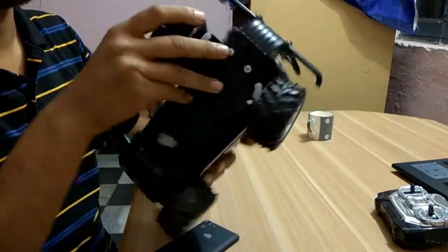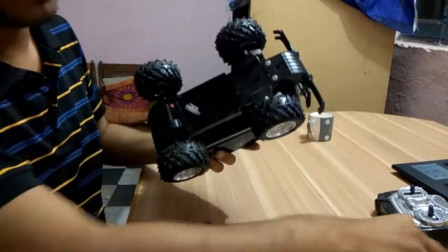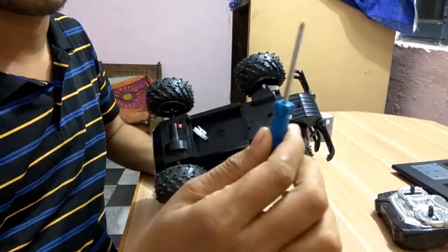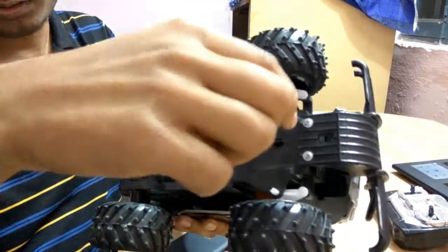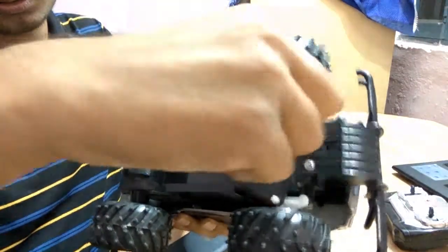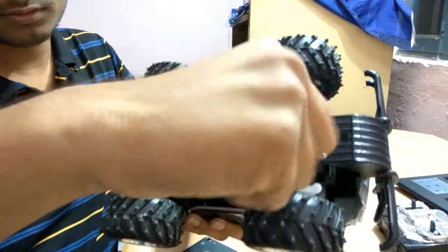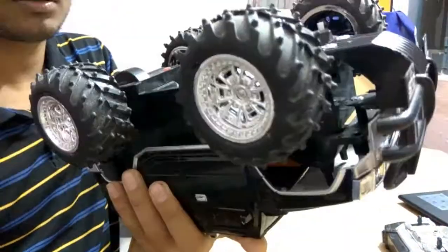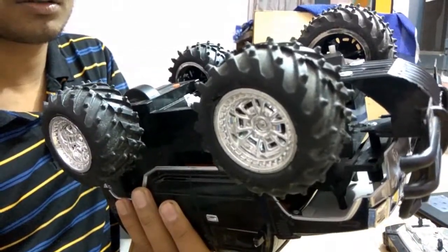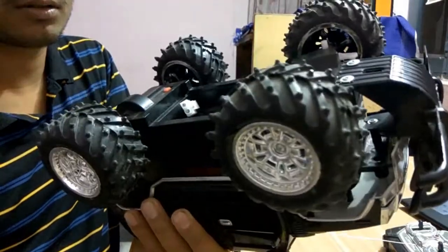You can find the screws at the bottom here using a screwdriver. Quickly loosening them. You can see there is also one more screw here in this position down here — I need to loosen it as well.